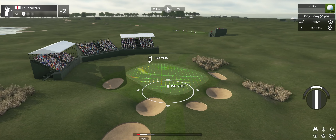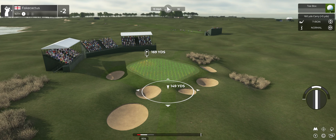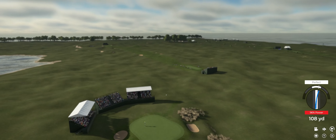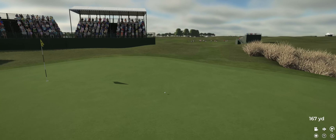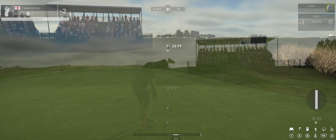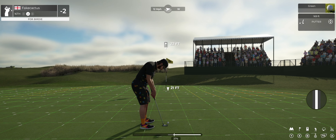The wind has picked up — we've got a tailwind to deal with. Beautiful swing. That'll work — nice approach. And here you go, birdie putt coming up here.